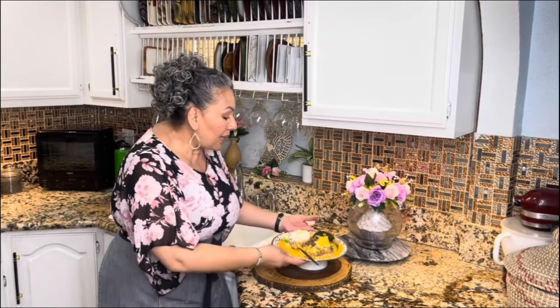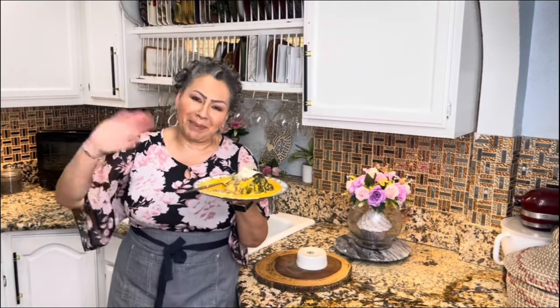Before I say see you soon, I wish you nothing but the best. Peace and love. I love you guys. Thank you for being here and for being part of Cooking with Gloria. I will stay enjoying this amazing stuffed poblano pepper. See you soon, bye-bye!